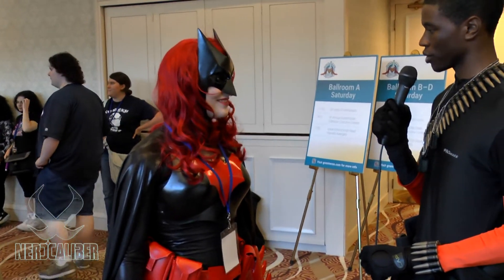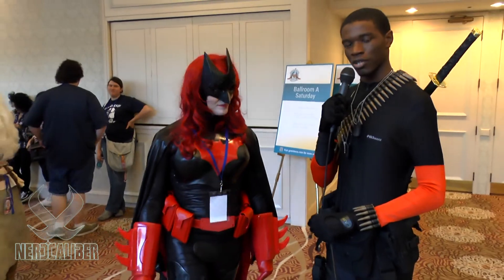Well, thank you very much for your time, I really appreciate it. Thank you. This is Spectra Cosplay of NerdCaliber signing off. Thank you.